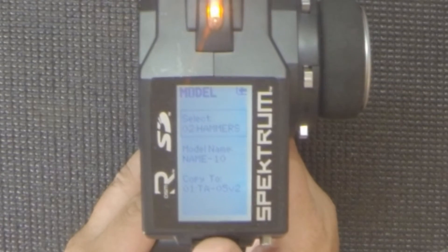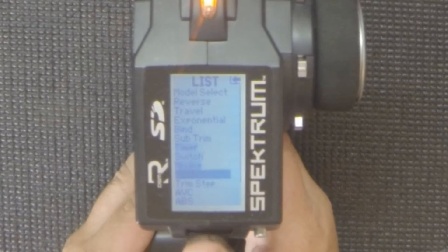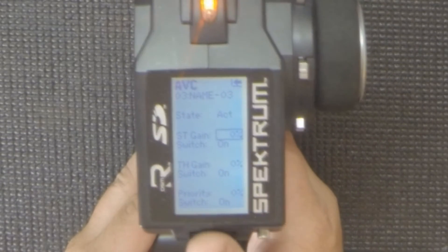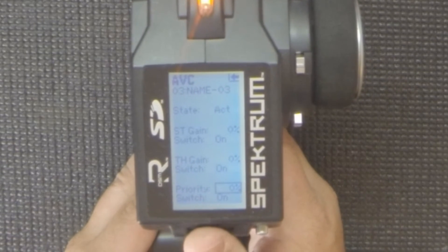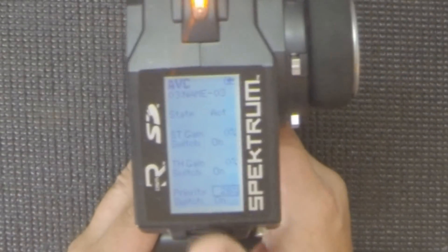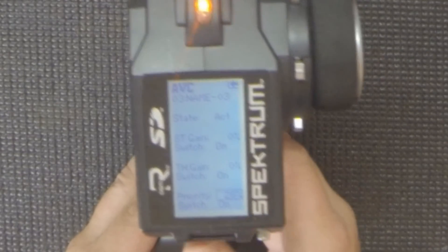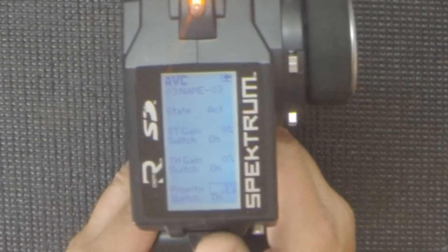Going to an open model slot, let's navigate to the AVC screen. Again, here you can adjust steering gain up or down, throttle gain up or down, and here's your priority adjustment. At 100% priority, AVC is basically disabled when you are at full lock left, full lock right, full throttle, or full brake. You can adjust it infinitely from 0 to 100. Those are the AVC screens on the DX4S.